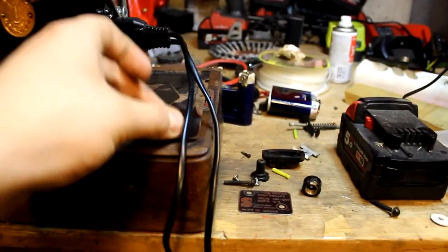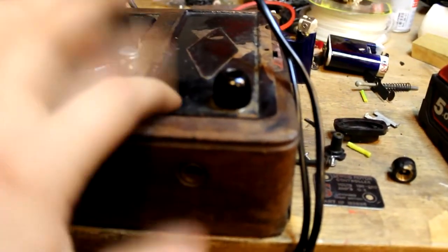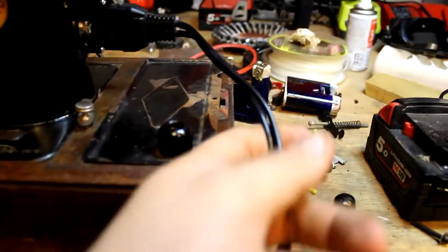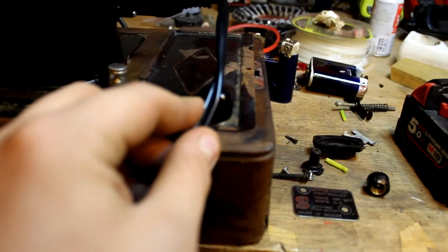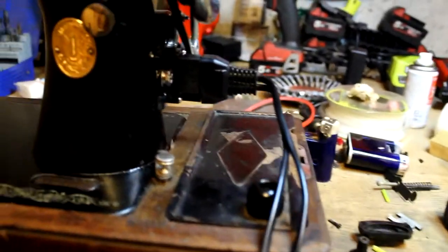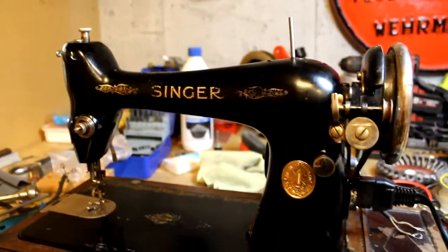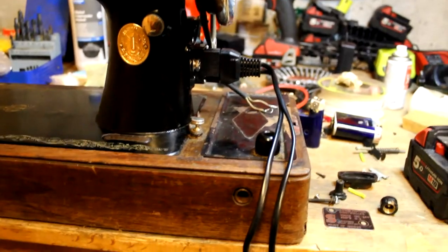This thing here is the original electric box of this sewing machine. My plan is to just take all the guts outside of here, put these cables through here, and then have only a set of cables going out here — instead of all this. In addition, I would like to connect the light so it works. I'll come back when I've done some electrical work.